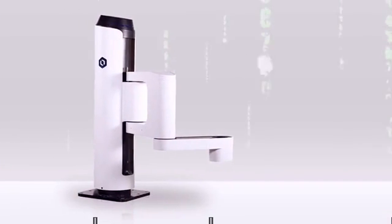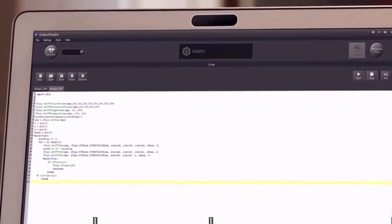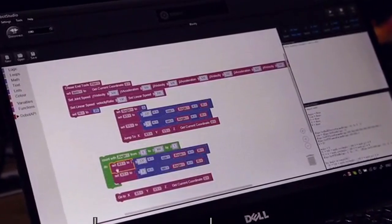Dubot M1 is programmable via the integrated APIs. You can use the official or self-built developing environment, or use the visualized programming interface, making things a lot easier.